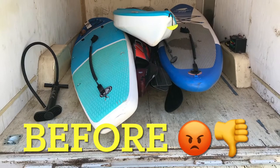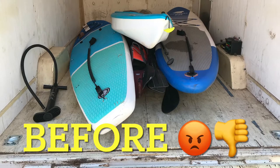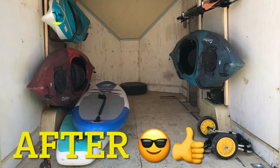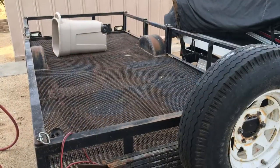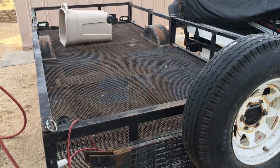My rule of thumb is if it's a pain in the ass you're not going to do it as much, and that is why we built these brackets — because this is what it looked like before and now this is what it looks like after. You still have a walkway and can get to everything. This trailer is also used for my razor, so I made the brackets a quick release so I can take them out when we're not kayaking.